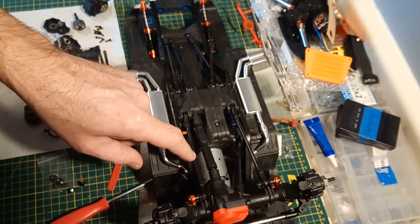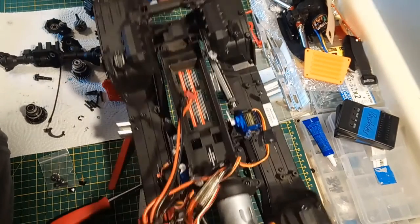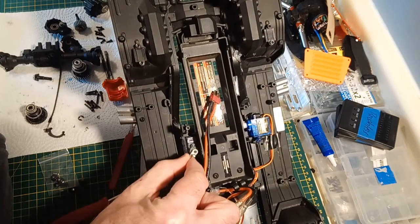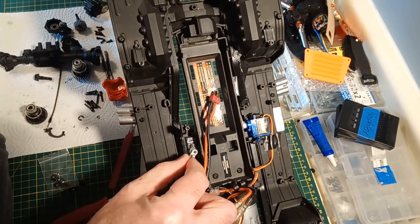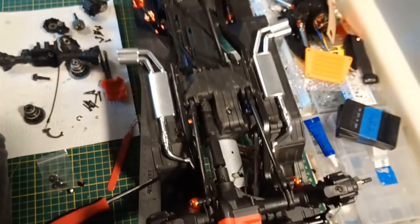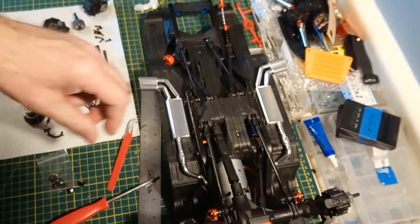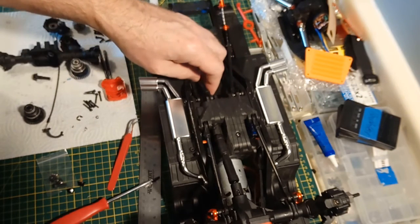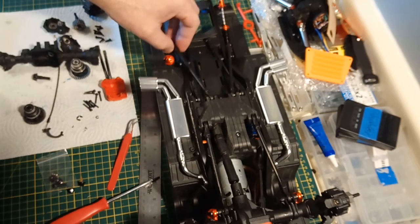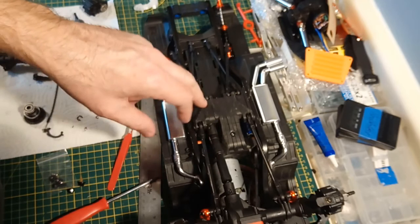I have to change a servo - I might as well mention that since this is a TRX4 tech video. This was a model helicopter servo and the gears packed it in. I want to say that shifting gears didn't actually do it because I've used it so little. It's much more likely that the helicopter crashing wrecked it, but that particular servo did pack it in.